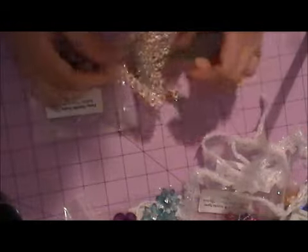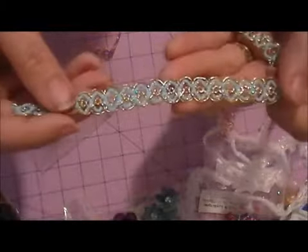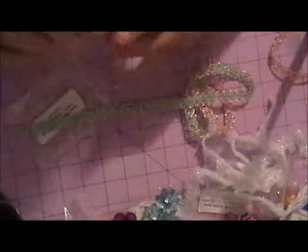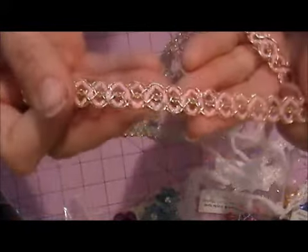We have Fancy Metallic Scallop Trim and it is sold in Aqua and Gold and Pink and Gold. This is just so pretty, Misty — love that. Oh, that would be so beautiful for your Shabby Chic projects. And here it is in the Pink and Gold. Beautiful — love that.